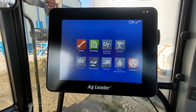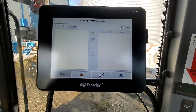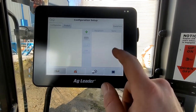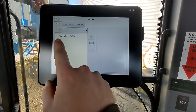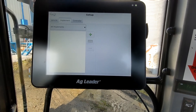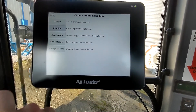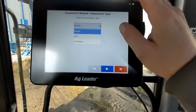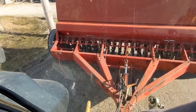I'm here in the cab. I'm going to go into setup, and here we are at configuration. I'm going to bounce over to equipment. We have our New Holland TS-110 right here. I'm going to go to implement, add an implement. We're going to planting, planter type, the drill. We have our 5100 hooked up.